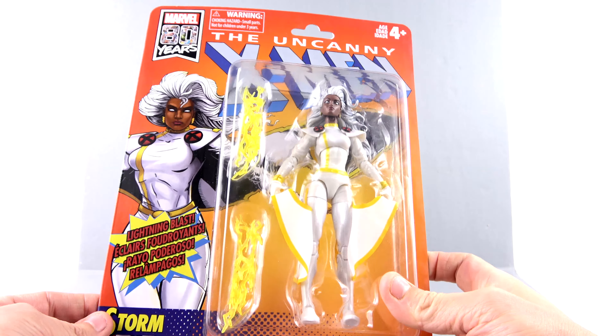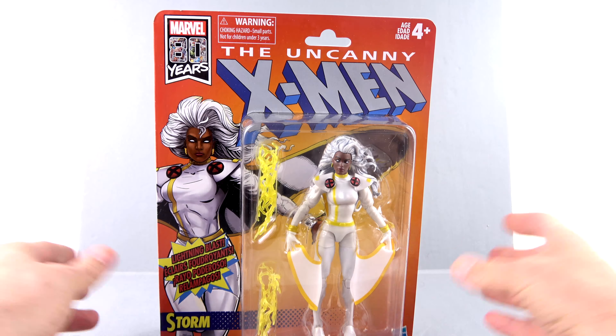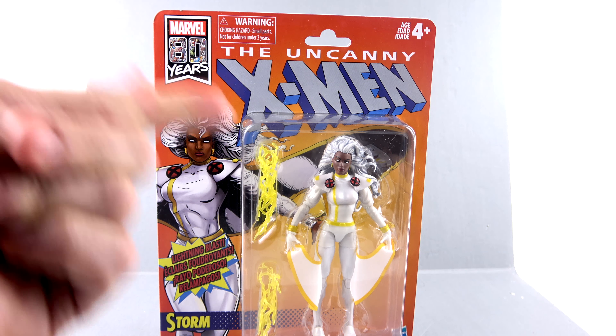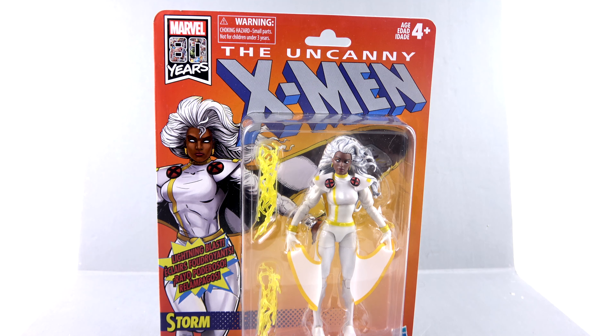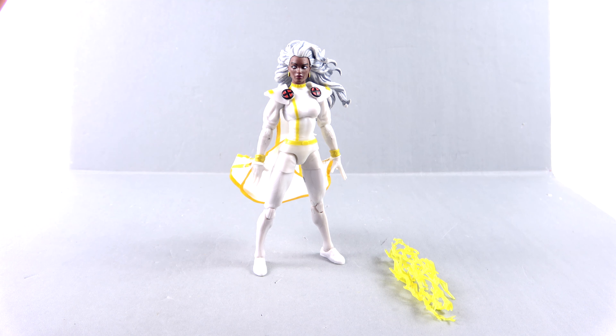It makes me so very disappointed that I've got to destroy this to get the figure out here, but I'm going to do it — I'm going to rip it apart. So without further ado, let's get her out here and see how cool she actually is. And here we have Ororo Munroe, otherwise known as Storm, opened up and out of her packaging.